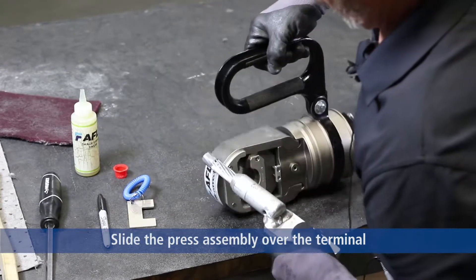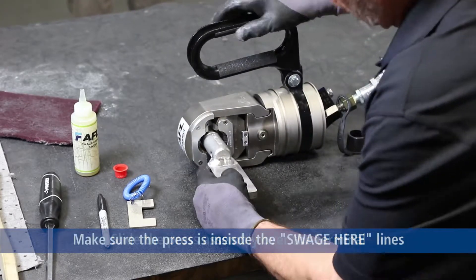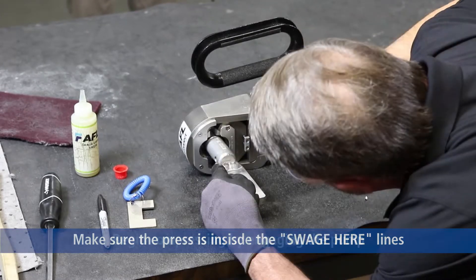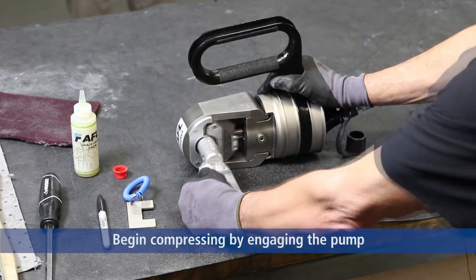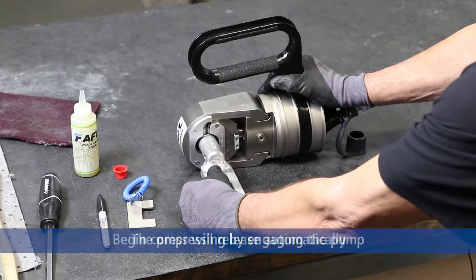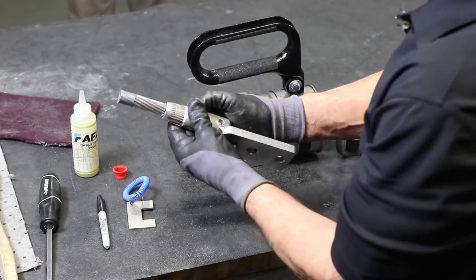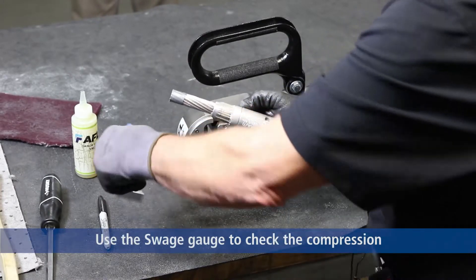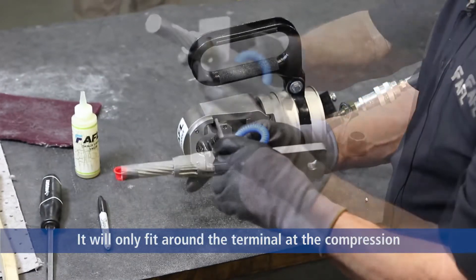To compress the cable, we have one swage mark — it's one swage. We have a finished compression. We use our swage gauge; put the swage gauge on the barrel.